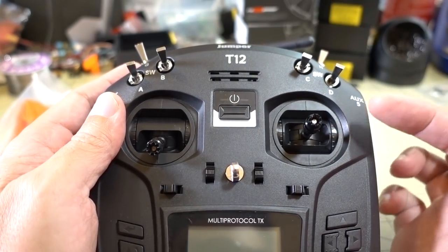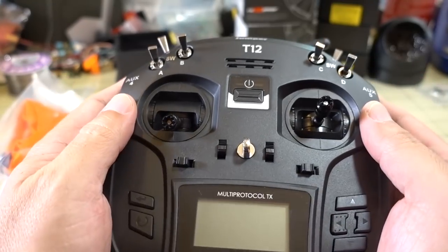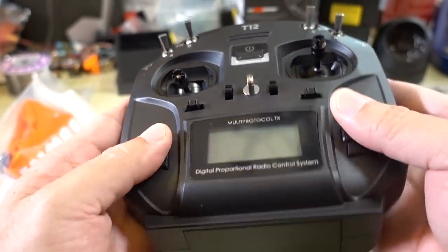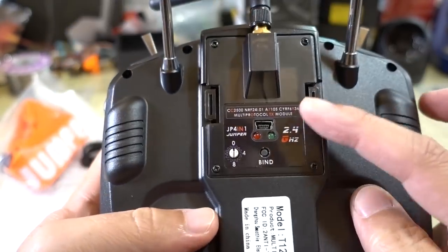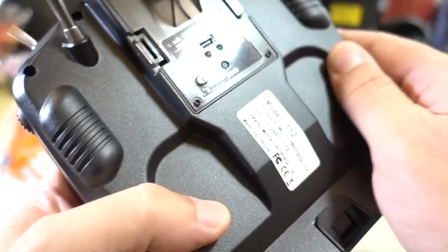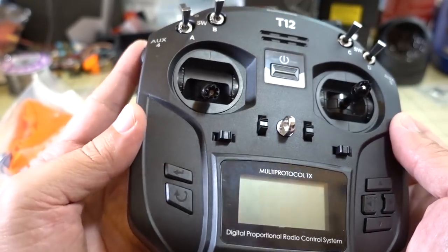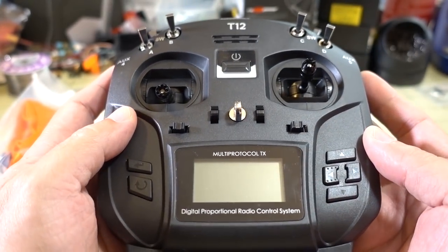I was going to do a video where I took the hall sensor gimbals out of the T8 SG V2 and put them into the T12, but since this is out, that makes that video kind of pointless. Everything else looks the same — battery tray is the same, multi-protocol module in the back. It doesn't say if this is a version 2, but this one has the hall sensor gimbals now. I'll have a quick video on it because it obviously doesn't look like a whole lot is different, and I'll go over how the gimbals feel in that video.